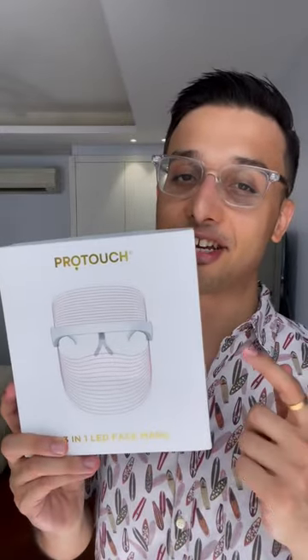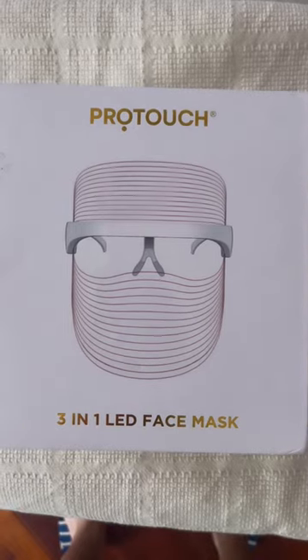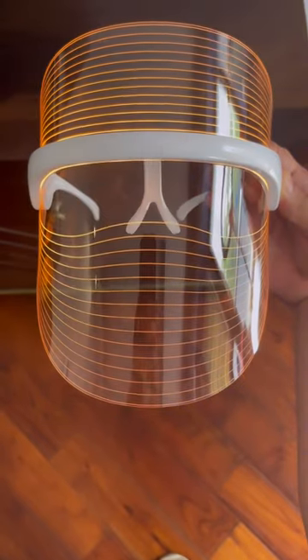Looking to optimize your skincare? It's a great idea to add a LED face mask. Protouch 3-in-1 LED face mask — the red, blue and amber light.